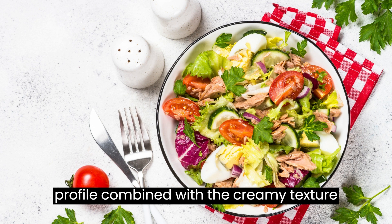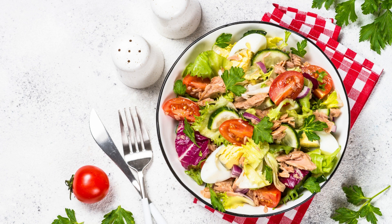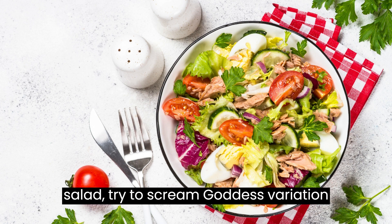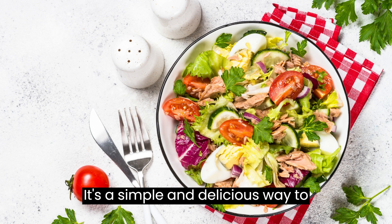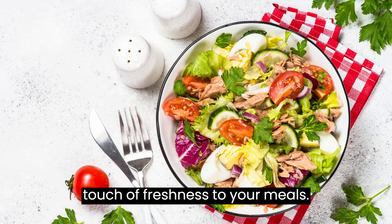Its fresh and herbaceous profile, combined with the creamy texture of the eggs, makes it a satisfying and nutritious dish for any occasion. So next time you're in the mood for egg salad, try this Green Goddess variation and experience the burst of flavors from the fresh herbs and tangy dressing. It's a simple and delicious way to upgrade your classic egg salad and add a touch of freshness to your meals.